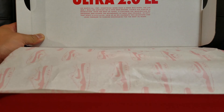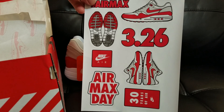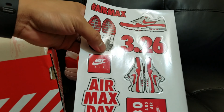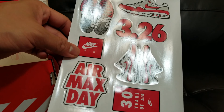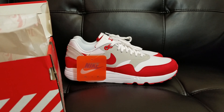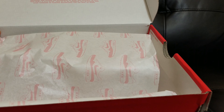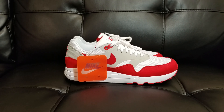Inside the box we get a sticker. Hashtag Air Max. OG Air Max right there — 3/26, the first Air Max that was released. Nike Air. Another Nike Air Max 1. Air Max Day. 30 years of air. The carbon paper also has the drawings of the Air Max. Alright, so enough about the box. Let's go ahead and talk about the shoes already — I know that's what you guys are waiting for.